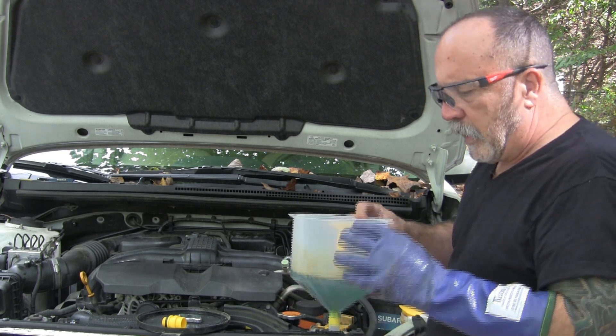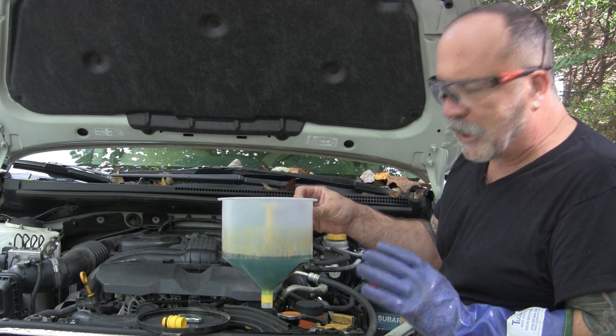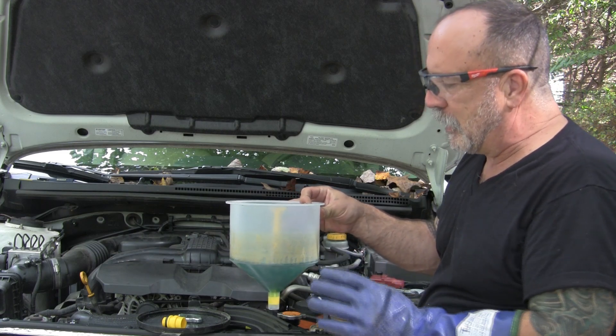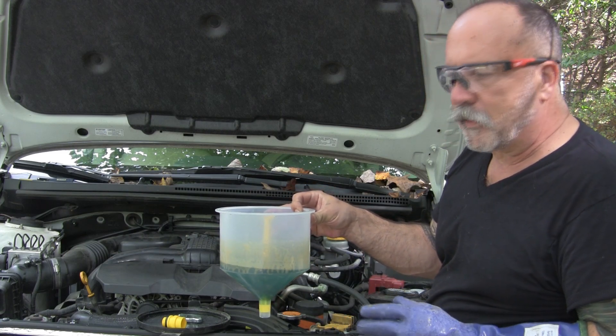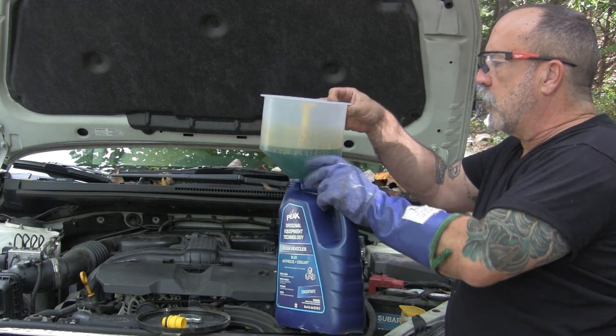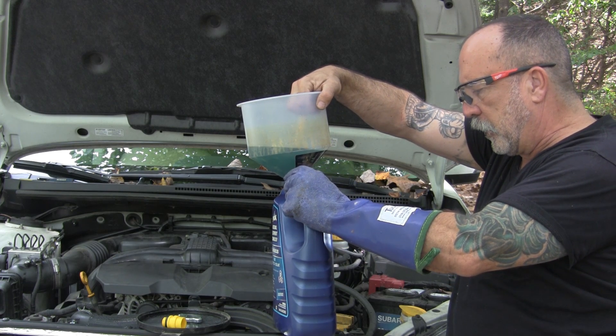By the way, if you see this yellow stuff, that's not milk from oil and water mixing — that's actually the Subaru additive. So if you're doing a Subaru and you see that, don't panic right away; it's probably just the additive.